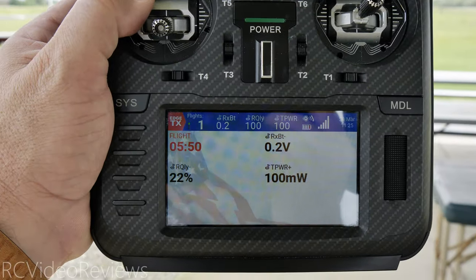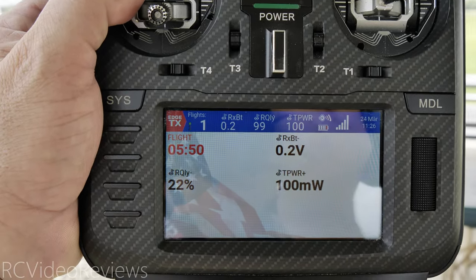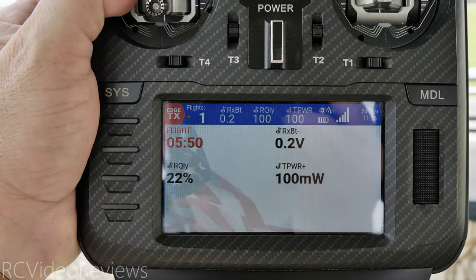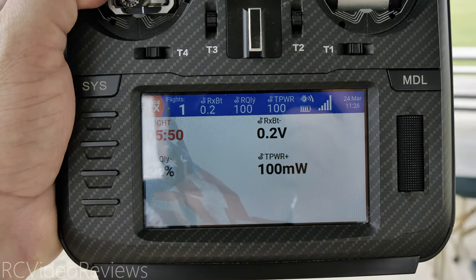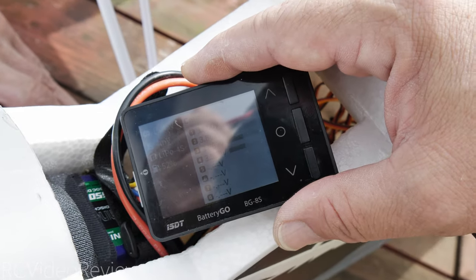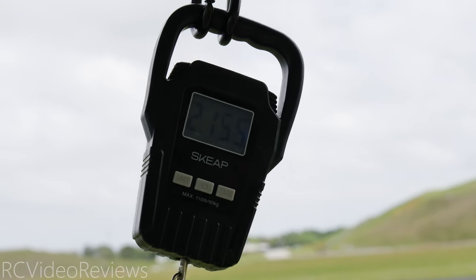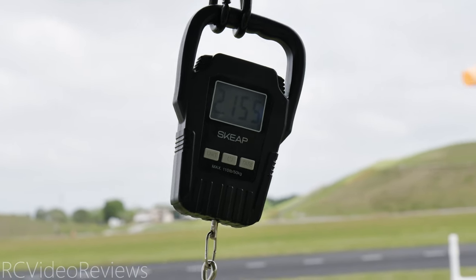Well, there was the first flight on the FMS 1700 millimeter Cub — flight time of 5 minutes and 50 seconds. The T-Power maxed out at 100 milliwatts and RQLI got as low as 22%, which would explain the bump to 100 milliwatts. Batteries came down to about 3.86 — that's with about 3 or 4 minutes of rest while we got ready for the wrap-up segment. So 3.86 on a 6-minute flight — that's fine. Here's a look at the scale: the Cub is about 2.155 pounds all-up weight with a 4-cell 2650 in there.